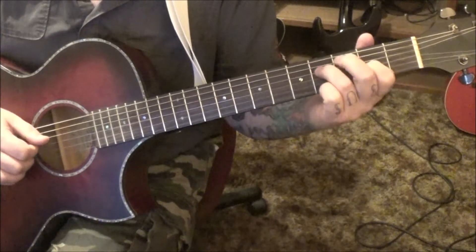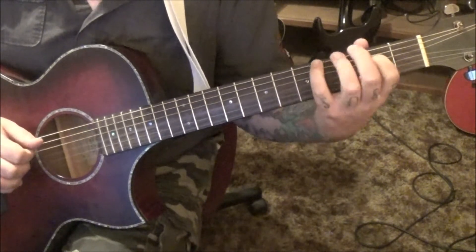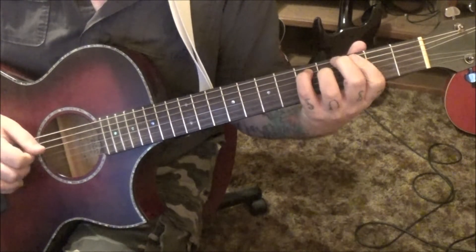4, 2 D and G — we're going to pluck those. 2D, open G, and then 5, 4 A and D.